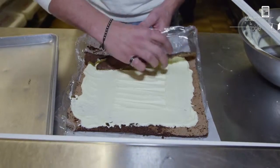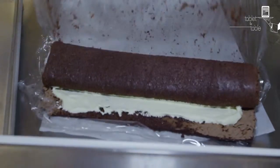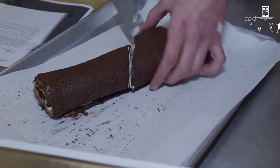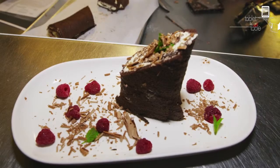That's alright. A little bit broken on that end, but you can't even really tell, so it's fine. And there you have it — Dione Lucas's Roulage Leontine.